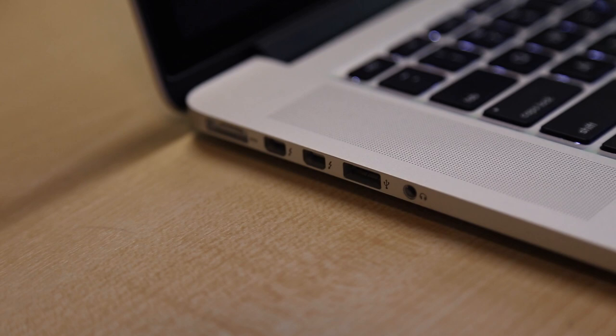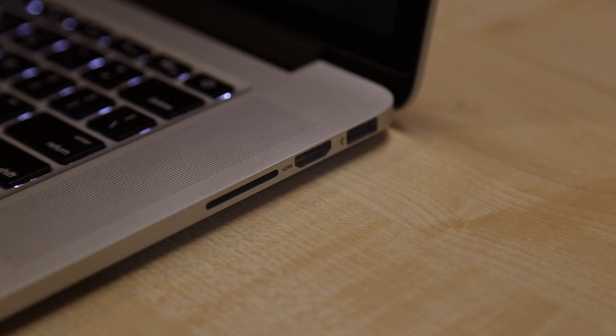On the left you get the MagSafe 2 connector as well as two Thunderbolt 2 ports, one USB 3.0 port and a headphone jack. On the right, another USB 3.0 port, HDMI output and SDXC card reader. You also get the same 720p FaceTime HD camera and stereo speakers that are loud and sound pretty good for a laptop.